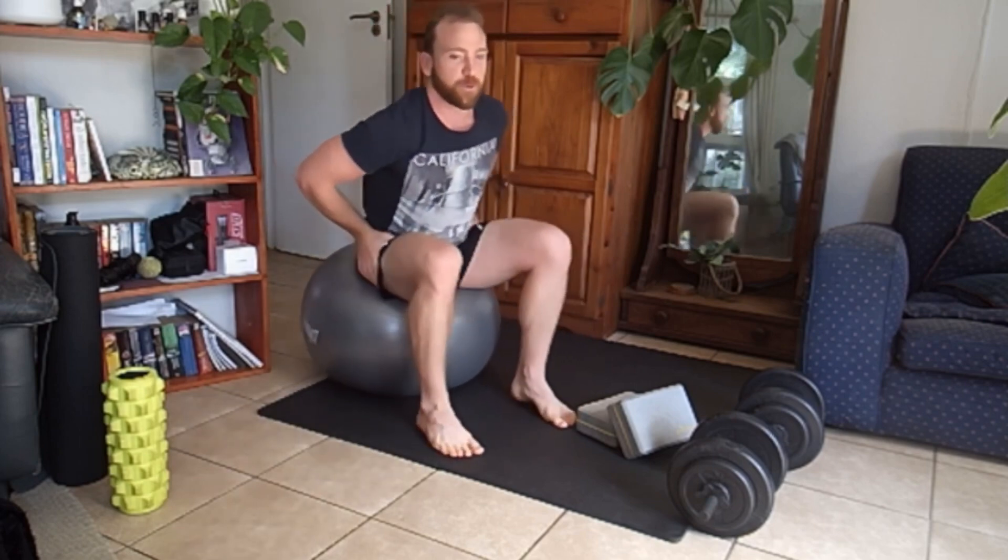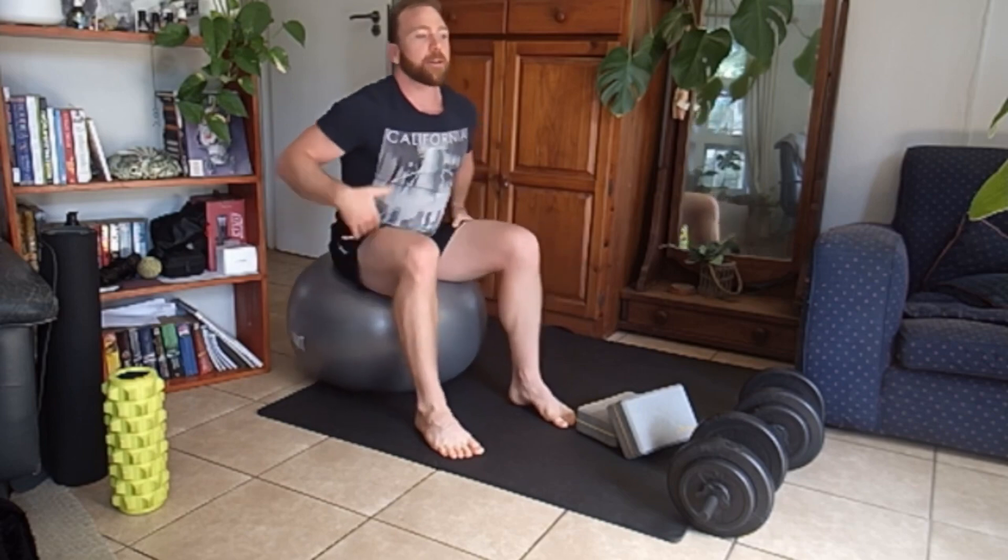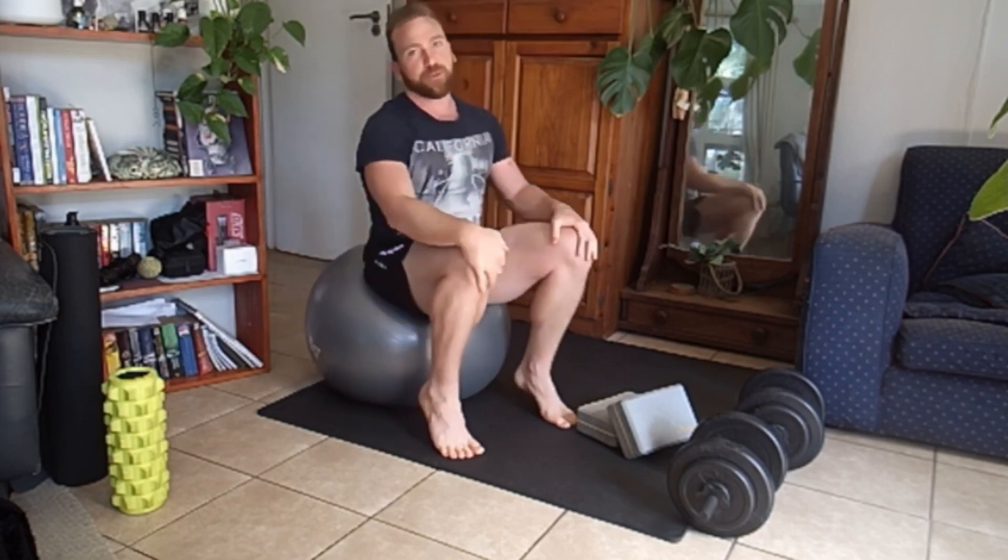And there you have it. You should feel much better in your hips — more mobile, more fluid. Now I would go into some kind of training if you're going to do some training.